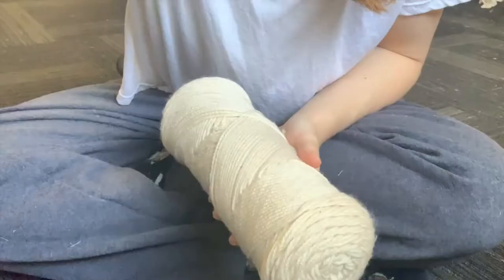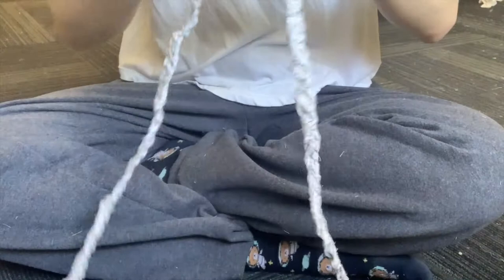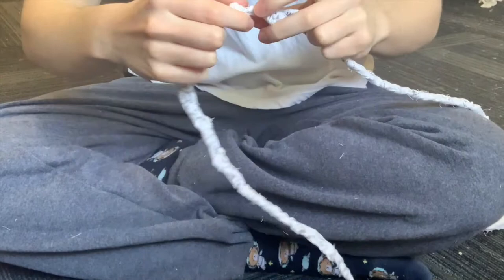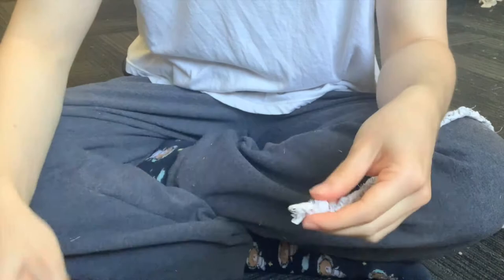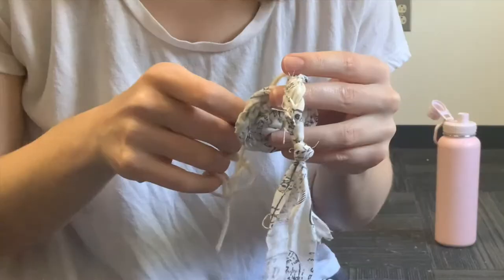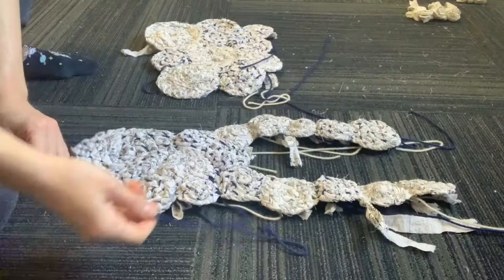At this point I had both the front and back panels done and just needed straps to go over the shoulders to connect the two. I needed smaller rosettes, so I braided out a whole rope braid, tied two knots pretty close together in the center, then cut right in between those knots — and then I had two smaller rope braids.